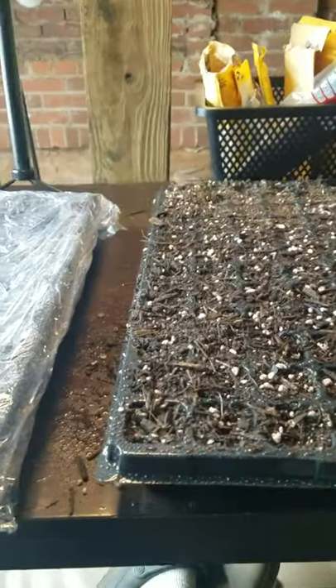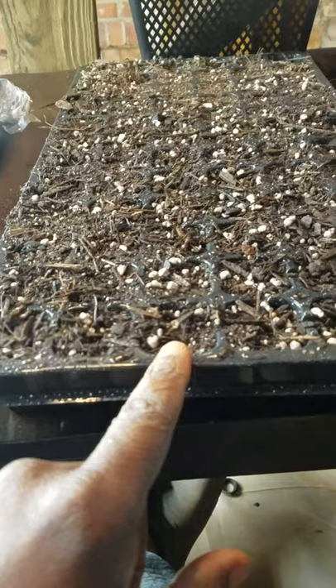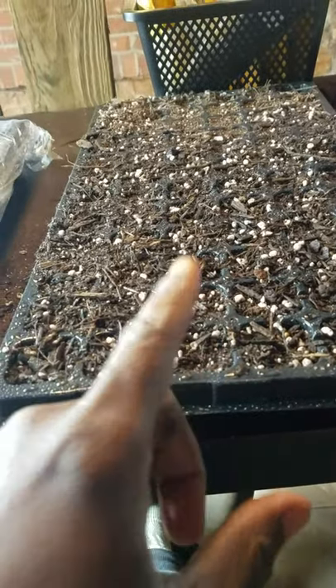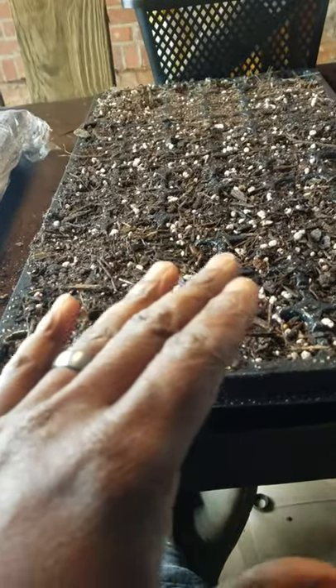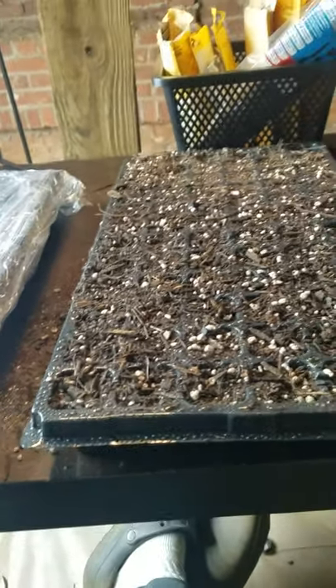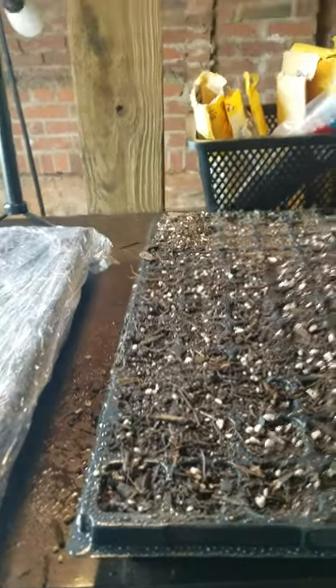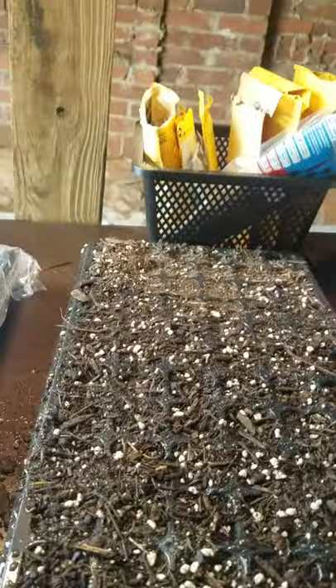Just to recap: chives you want to plant a quarter inch deep in the soil — they don't require as much sunlight and you don't want to pack them down, just press them firmly into the soil. The tulsi basil requires sunlight to grow, so it's barely under any soil when you plant it because it needs that light to stimulate growth. We're doing all this to help our environment, keep pests away, and avoid using pesticides.